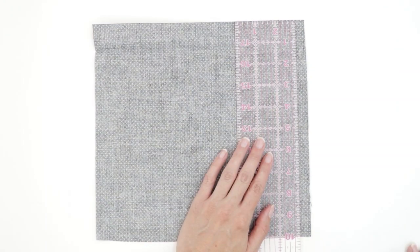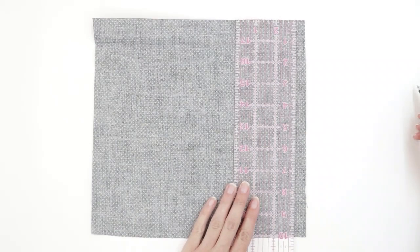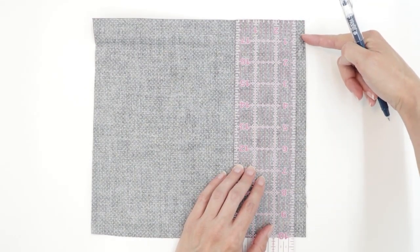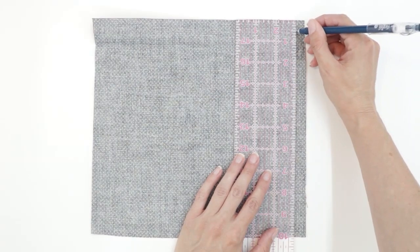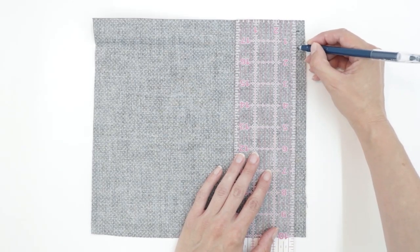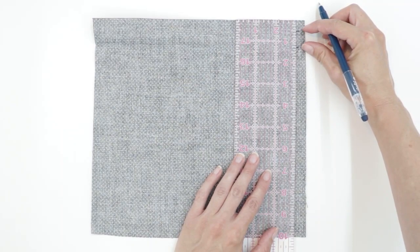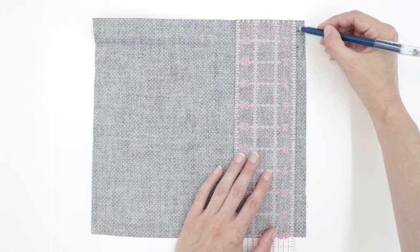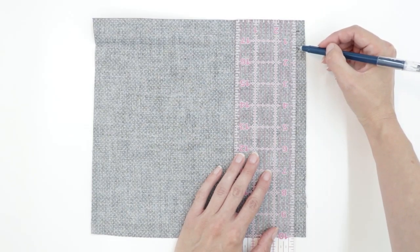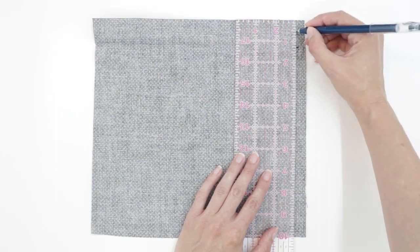We have to leave a channel open for our drawstring as well as to turn the water bottle holder. If you're not going to make the drawstring, you can skip the first marking. Let's first mark where we're going to have the opening for our drawstring. From the top edge, mark a half an inch down, then mark three-fourths of an inch below that, which is one and a quarter inches from the edge. This gives you a little opening that is three-fourths of an inch wide. This is where your drawstring will exit.